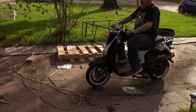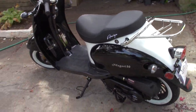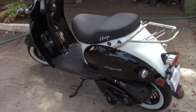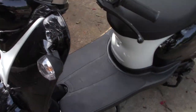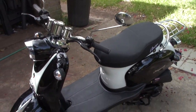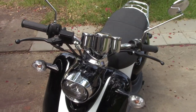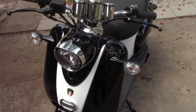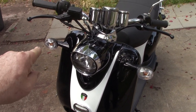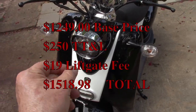Speaking of running, this bike will only do about 30 miles an hour with my fat butt on it, and that's fine — I'm just going to use it for messing around the neighborhood. I am very impressed with the quality of the bike. Yes, everything is plastic — the front shell, the fenders — so you get what you pay for.